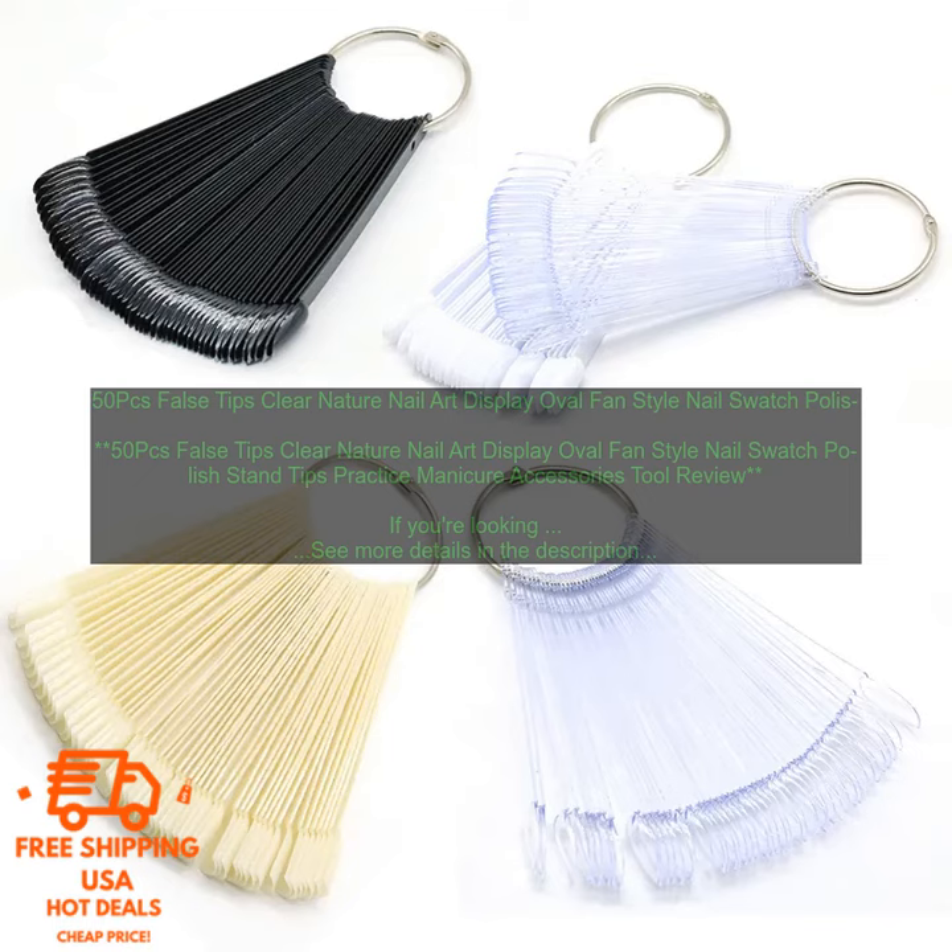Overall, these 50 PCs False Tips Clear Nature Nail Art Display Oval Fan Style Nail Swatch Polish Stand Tips Practice Manicure Accessories Tool are a great option for displaying your nail art or practicing your manicure skills. They're made of high quality materials and they're available at a very affordable price.